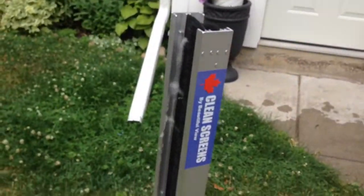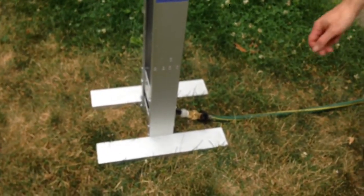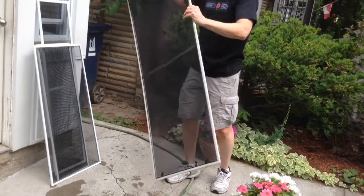At job's end, simply turn off the water flow and give the screens a final little detailing.